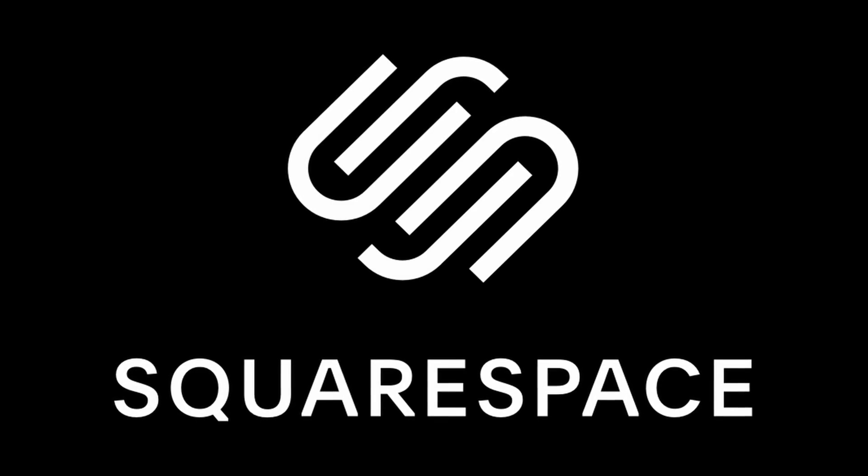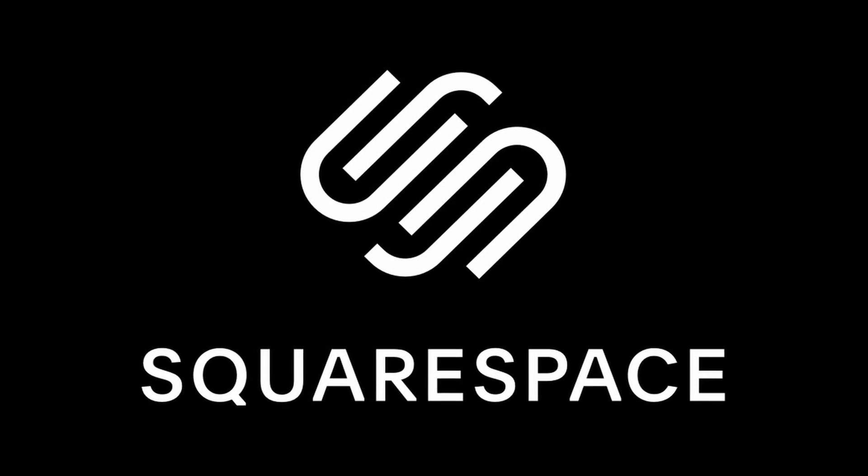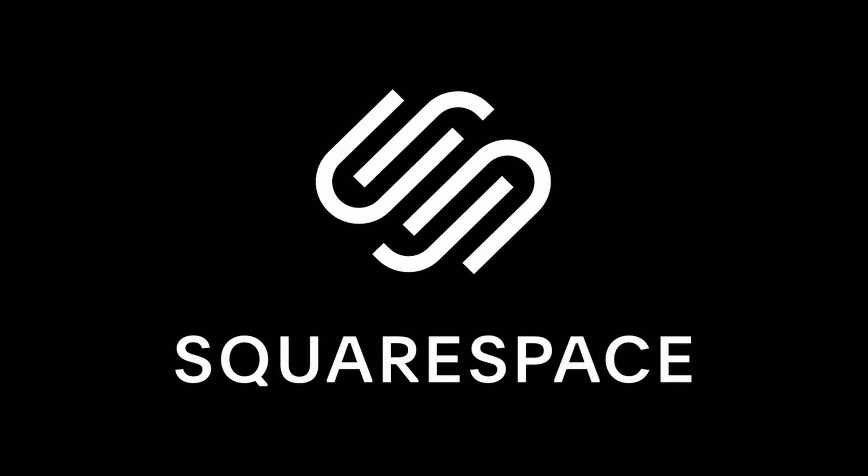This video is brought to you by Squarespace. From websites and online stores, to marketing tools and analytics, Squarespace is the all-in-one platform to build a beautiful online presence and run your business.